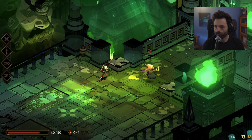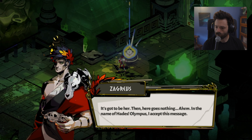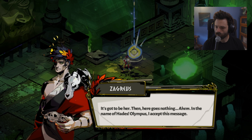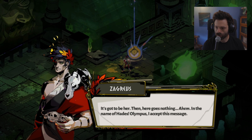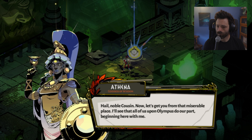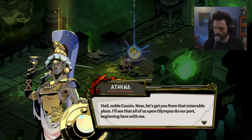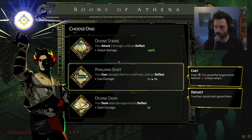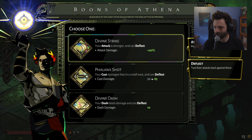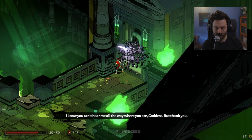Okay so there's some sort of entity — there she is. Here goes nothing, in the name of Hades. Interesting. Hail noble cousin — now let's get you from that miserable place. I'll see that all of us upon Olympus do our part. Oh nice, so I can choose — we've got divine strike, a cast for a powerful ranged attack. Let's just do divine strike, I'm into that, that sounds kind of cool.